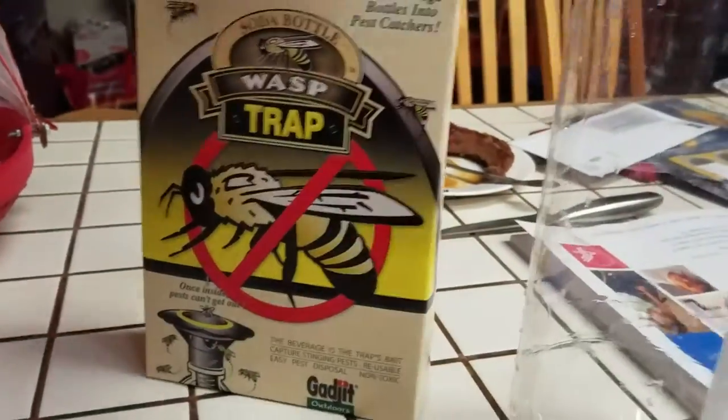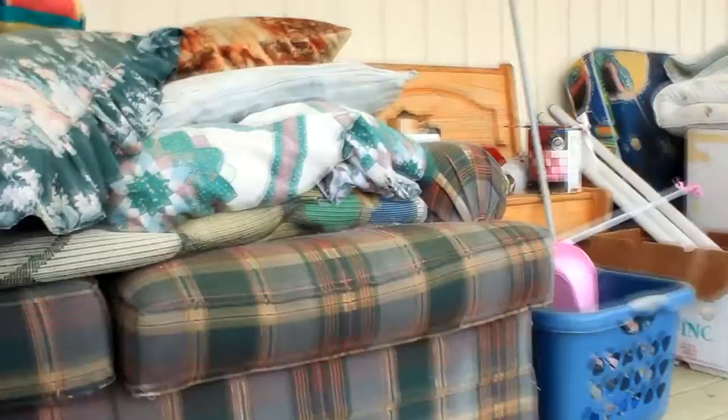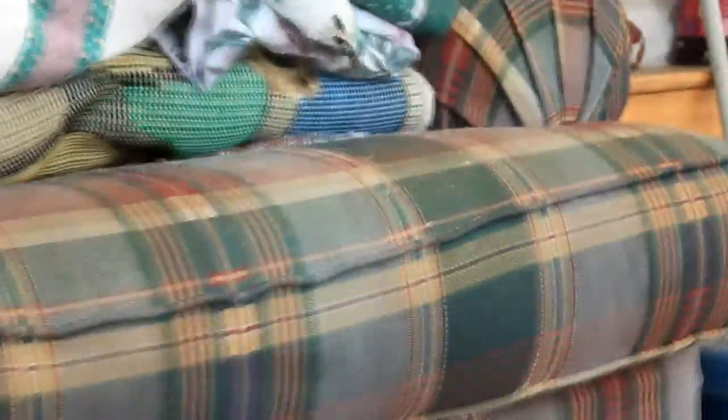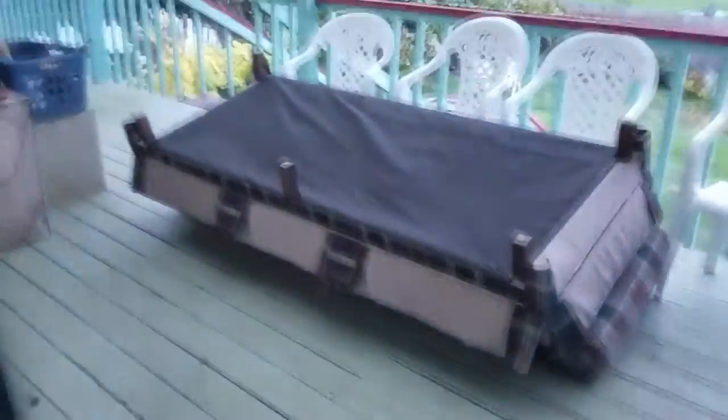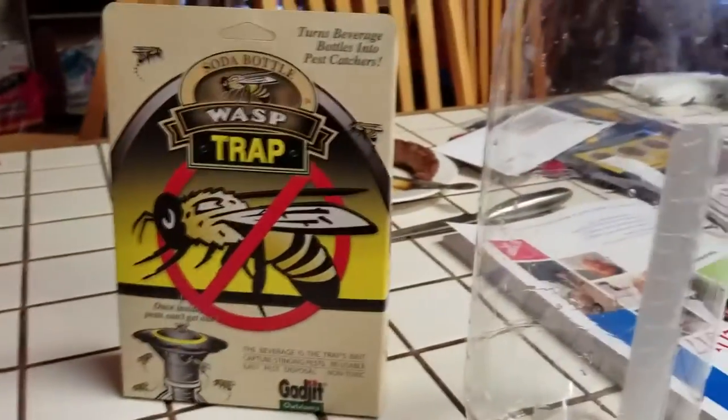So I have a wasp problem. If you looked at my other videos you could see it. There was a beehive in my couch. I already got rid of the carpet where they were, but now they're somehow inside the couch, literally inside it. So we're going to plant this bait because we already got rid of their main base in the carpet. We're going to use this to bait out the rest of them, then get rid of the couch. That should probably solve it.